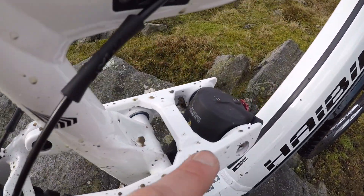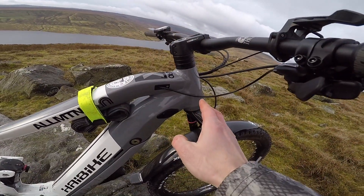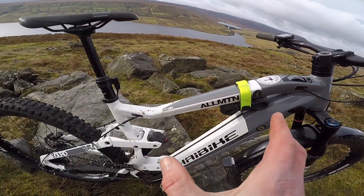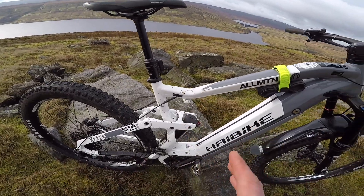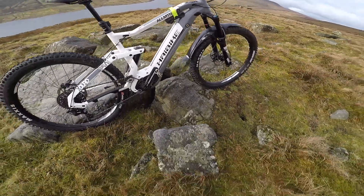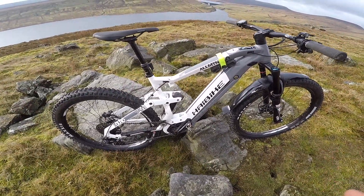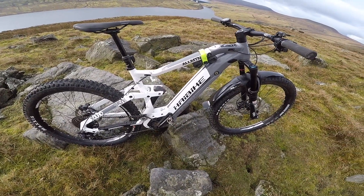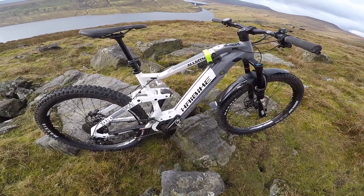You're getting a trunnion mount shock — bang up-to-date metric shock. The geometry is a 66-degree head tube, 457mm reach on this large, and a 75-degree effective seat tube. Good all-round trail geometry, very similar to what you'd find on the Specialized Levo, Merida, Cube, and Focus — pretty much dead centre in terms of accepted e-bike geometry.